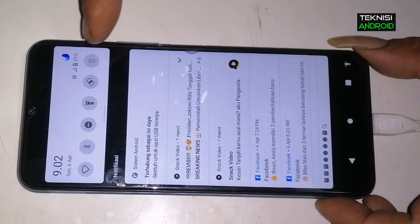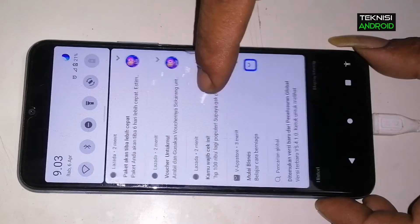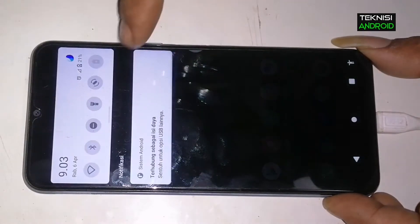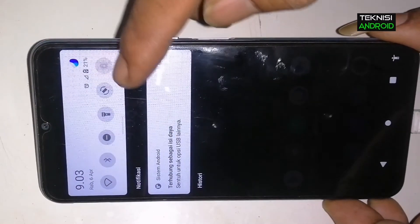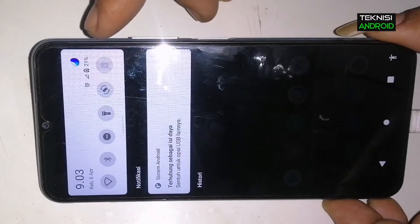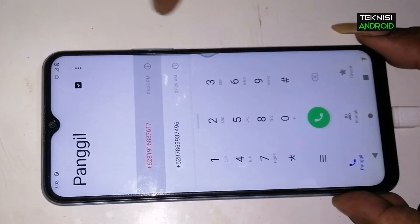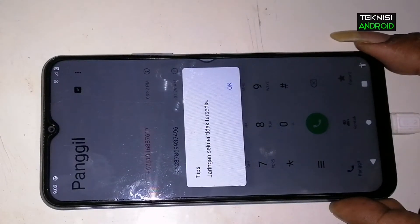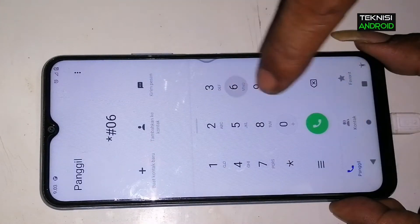Di sini VIVO Y20S ini no signal, tidak ada sinyal. Contoh seperti ini, dia tidak dapat sinyal. Kita akan ganti IMEI, kita tes memanggil saja — jaringan seluler tidak tersedia.